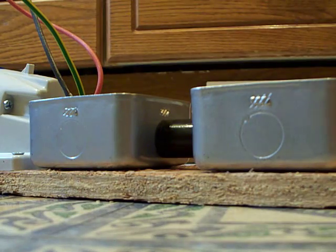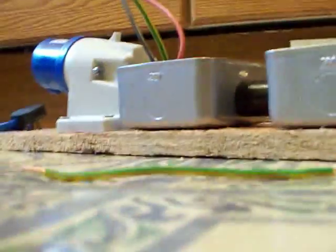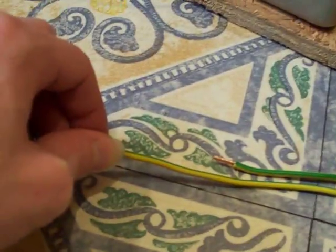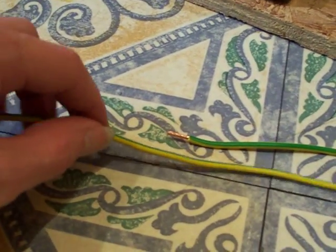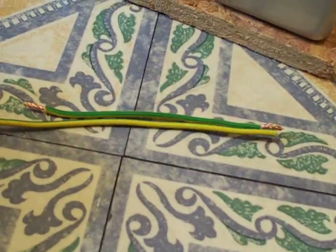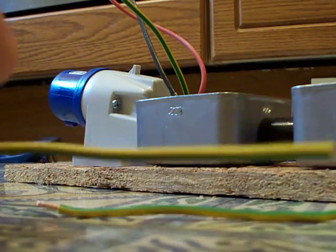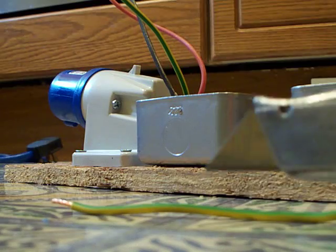When snipping your cables to the correct length it's worth noting — and it's pretty obvious — you can shorten a cable but you can't make it longer. So I'm going to offer up that new piece and snip it where my finger is. The excess you can tuck away inside the box. I'm going to snip it there — grab a pair of wire cutters — and strip the ends back with a sharp knife.